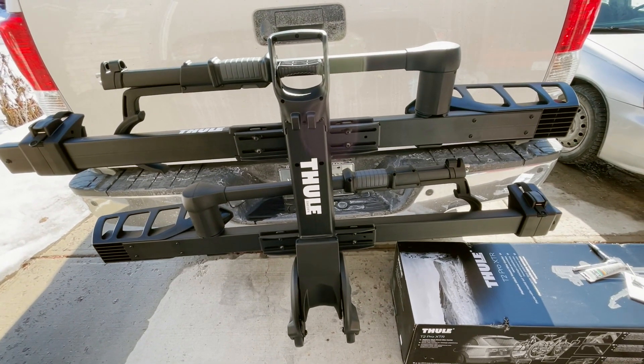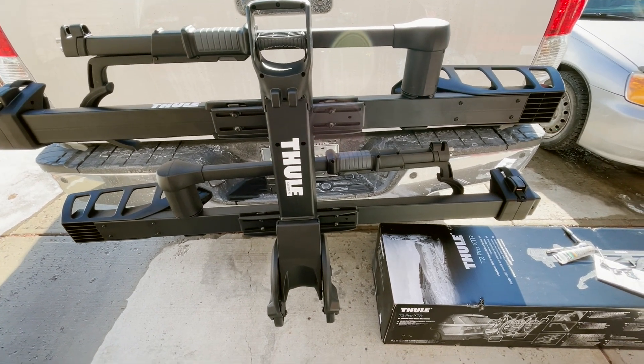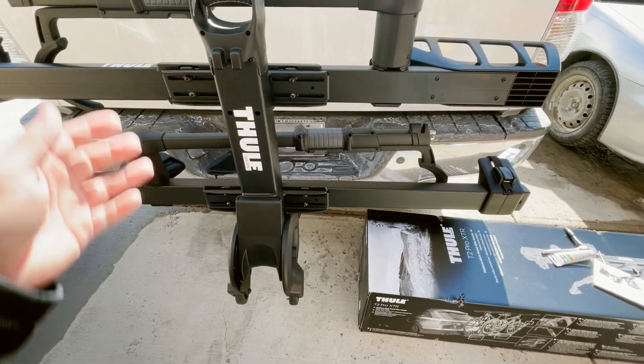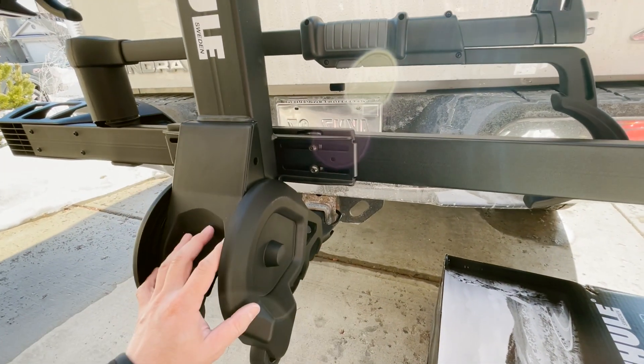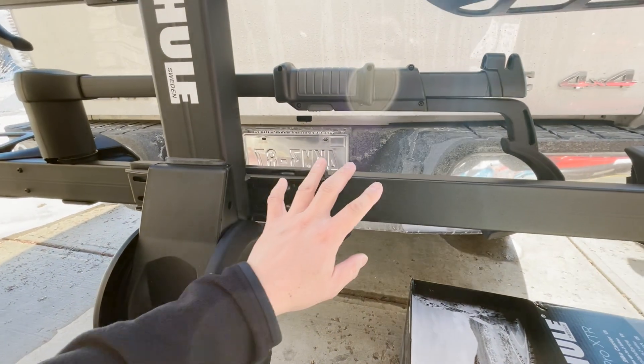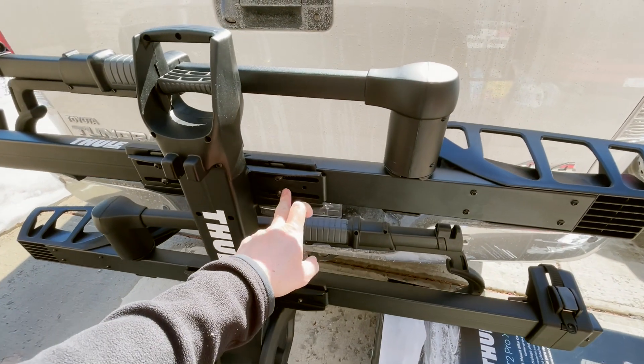When you assemble this rack you can either do it on the floor of your living room, or as some people suggest, you can mount the tower piece onto your vehicle first and then with the assistance of a helper they can hold up each of the bars while you assemble those eight screws and washers.